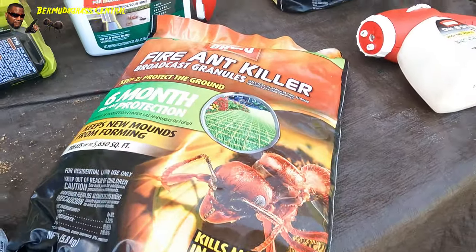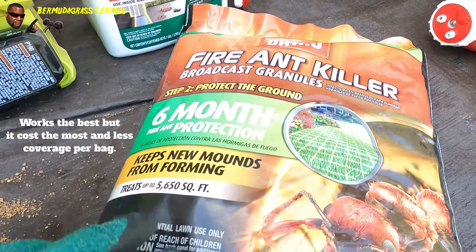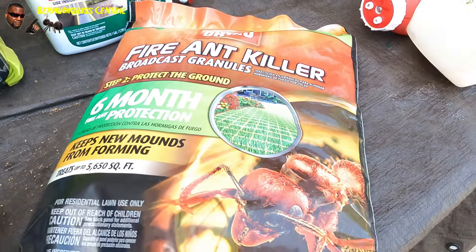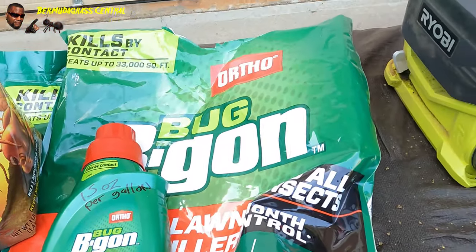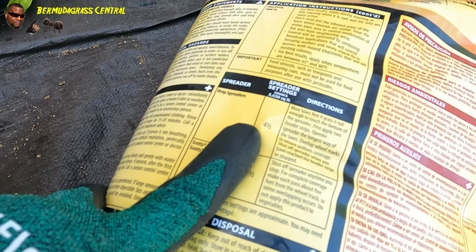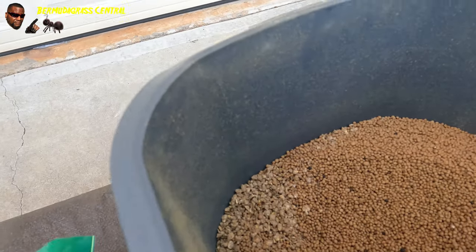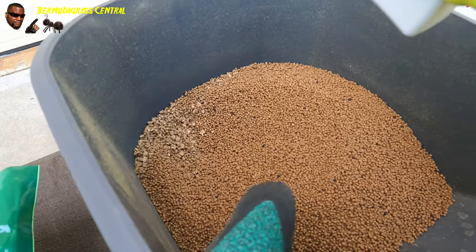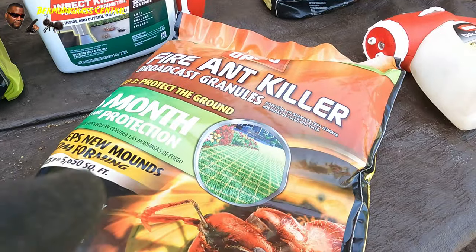Now this one - if you have a severe case of fire ants or any other type of insect in the lawn, this has six-month protection. I'm not going to show you how to do this because it's the same way as this bag - put it in the spreader and start spreading. The spreader settings are on the back: Scott's Pro/Edge Guard at 2½, Scott's Drop Spreader at 4½. What I wanted to show you is that the granules of this product are a whole lot different from the other ones - these are kind of like beads with a sweet smell to them.